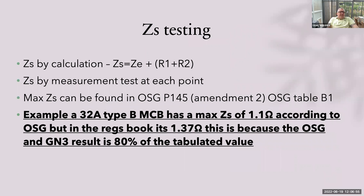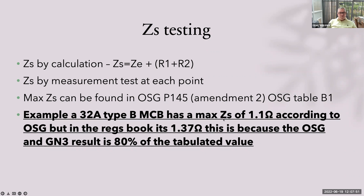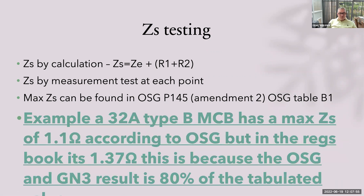The purpose of the PFC test is to ensure that the measured result does not exceed the rating of the breaker — so if it's a 6KA breaker, a result below 6KA is good; above 6KA is bad. ZS testing: why do we do a ZS test? To ensure that enough current will flow so that the protective device will operate within the permitted time. ZS by calculation is simply ZS equals ZE plus R1 plus R2. If R1+R2 was 0.10 and ZE was 0.10, ZS would be 0.20. Max ZS can be found in the new amended on-site guide page 145, or page 131 in the old on-site guide — table B1. In the on-site guide and Guidance Note 3, for a 32A MCB type B it's 1.1 ohms maximum; in the regs book it's 1.37 — because the on-site guide and Guidance Note 3 always work to 80% of the tabulated value.